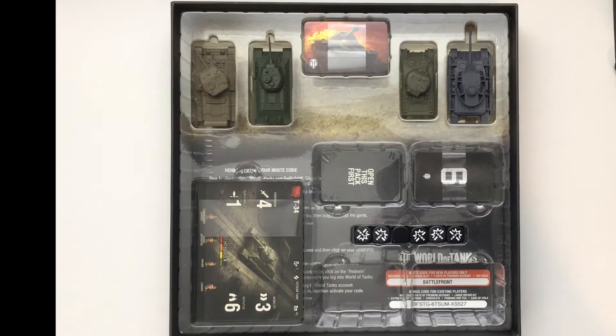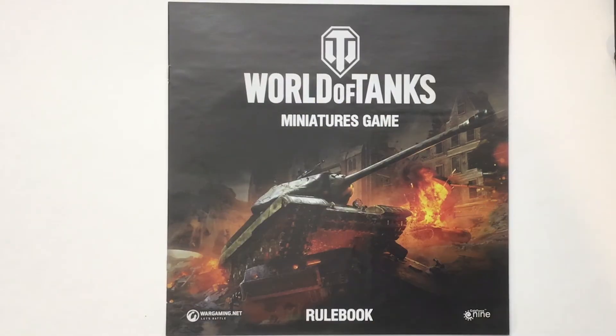One of the first things you should always look at when opening a box is the rule book. This is a 24-page full color set of rules. The average game takes about 30 minutes, allowing you to put this out on your kitchen table, play a quick game, and move on. It's a wonderful way to introduce miniature wargaming to new players who are familiar with the video game.